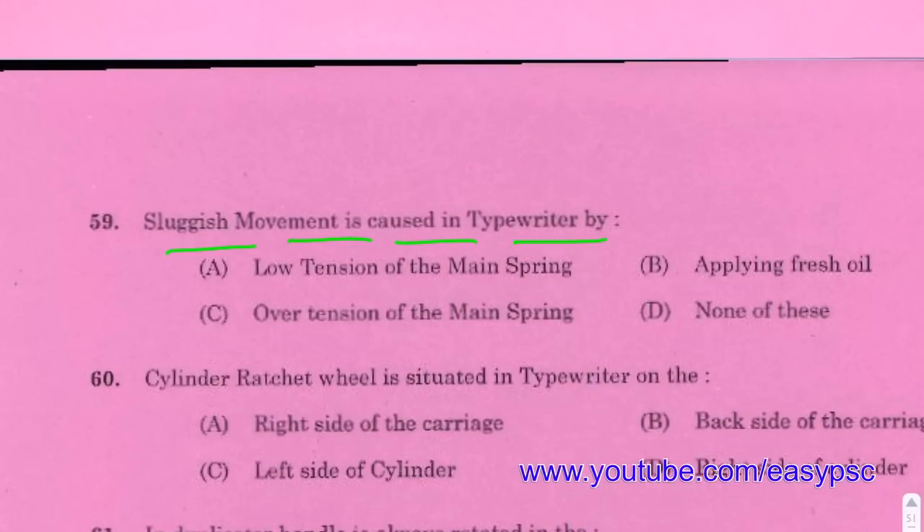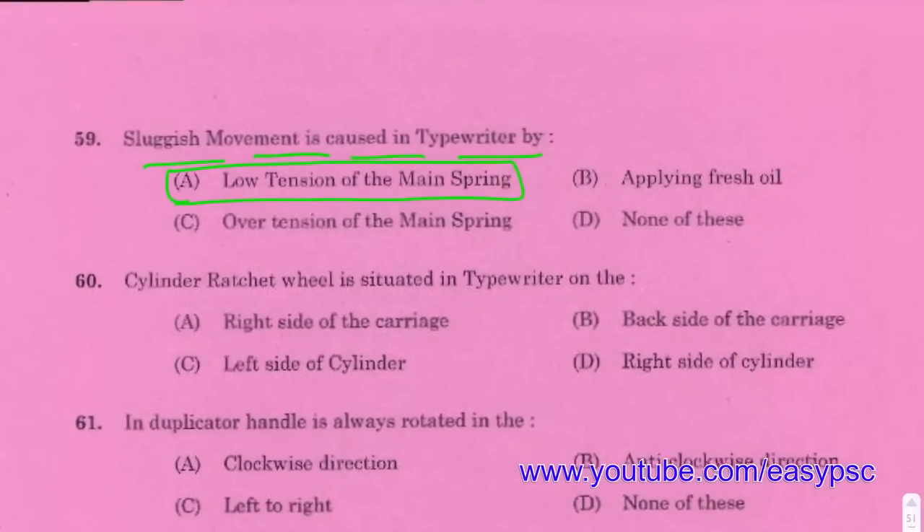Sluggish movement is caused in a typewriter by low tension of the mainspring.